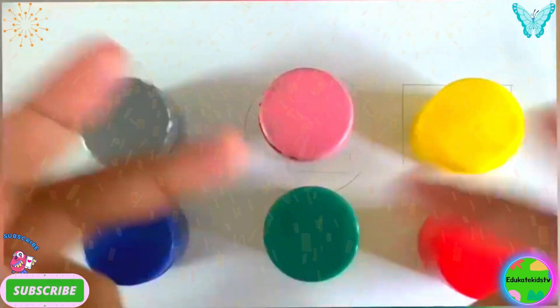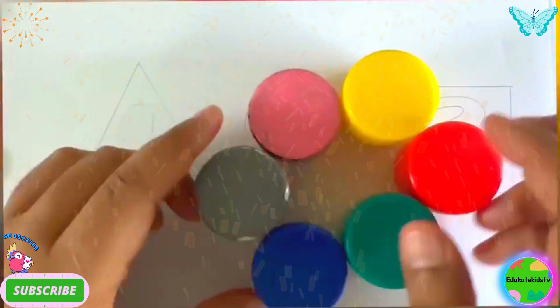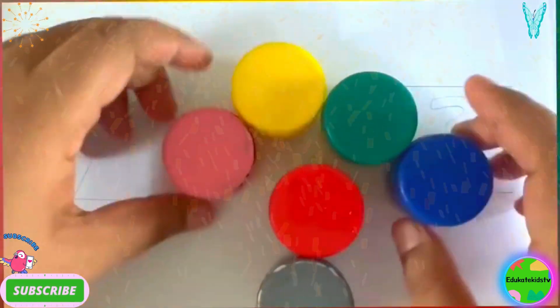Hello kids, how are you all? Good! Wow, look at them — what are they? They are colors, right? So let's learn them.